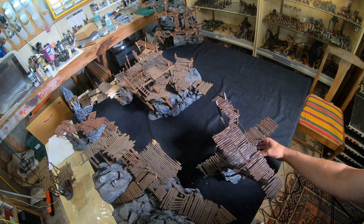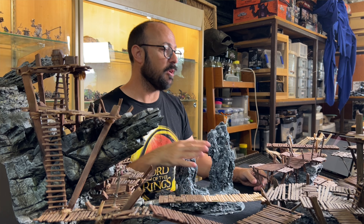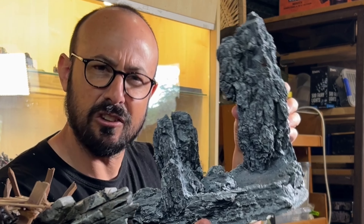After assembling the various components of my Goblin Town terrain there are some noticeable gaps that I would like to fill. Back when I first started building all this I had the idea of incorporating Gollum's cave, and this is where I got up to.